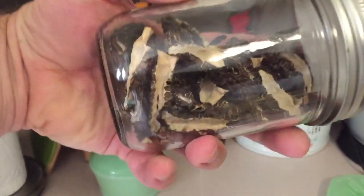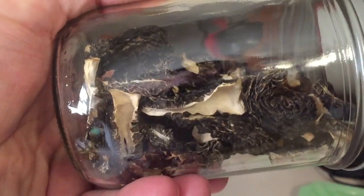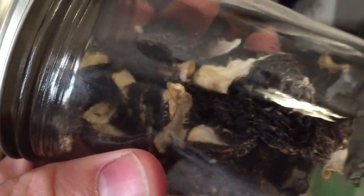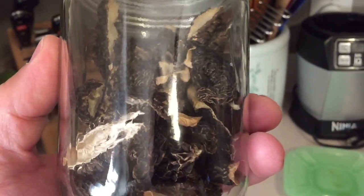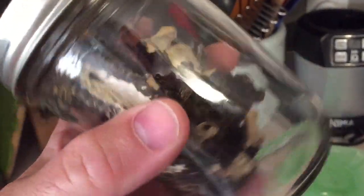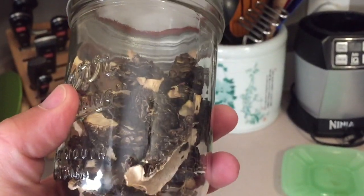Here's our jar — morel mushrooms from the wild, all dehydrated and dried out. If you want to watch the video on where I picked these, I'll put the link in the description below. And when I make a video of cooking with them, I'll put that on there as well. Thanks for watching.